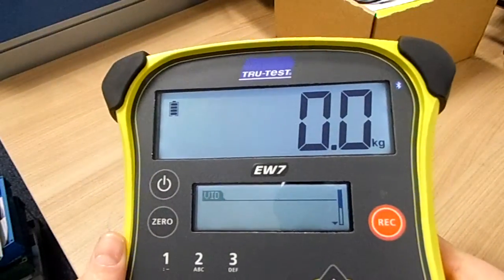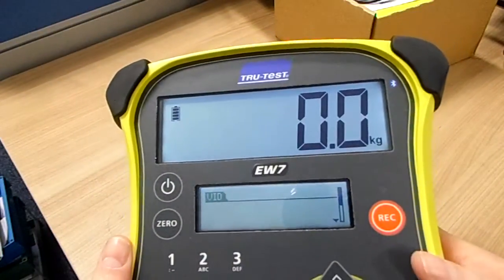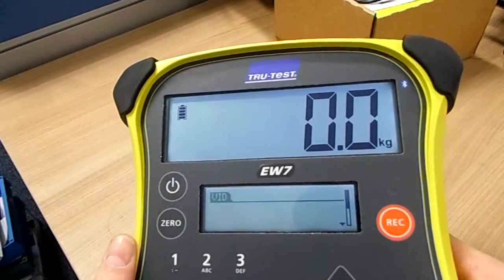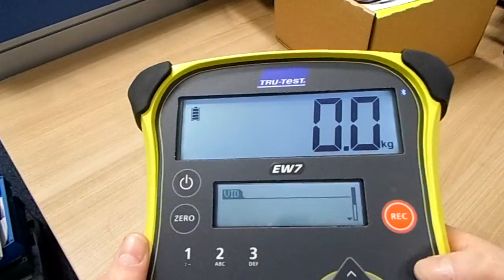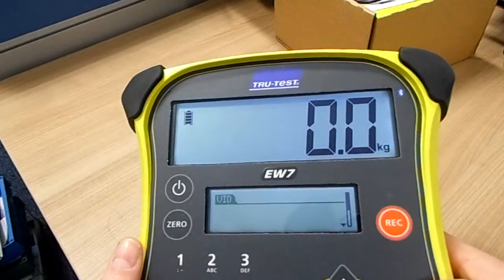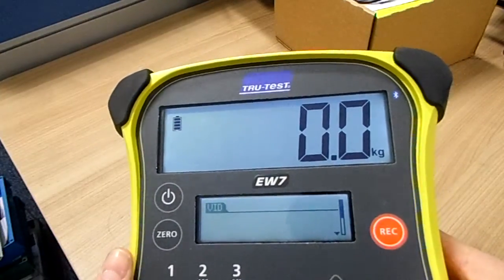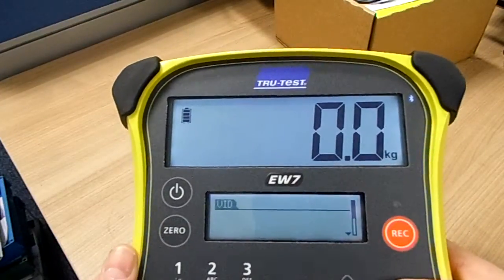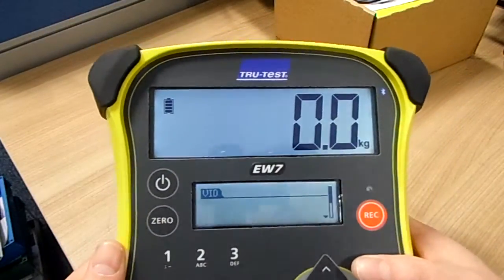The Orchid Android stick reader app will basically read data in this way, so literally as soon as you scan the tag and there's a stable weight on the load bar, that weight will be transferred onto the Orchid app. Then you can save away all those weights and synchronize to your cloud Orchid Farm Wizard account.